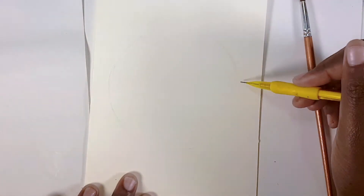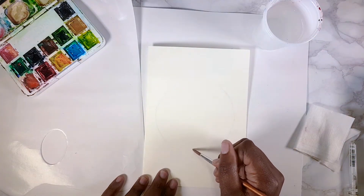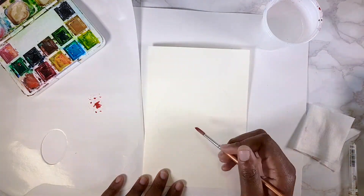To get things started, we're going to draw a nice big circle on the piece of paper — it doesn't have to be perfect. Then I like to pre-wet the paper in the area where I'm going to start doing the flowers, in this case roses.